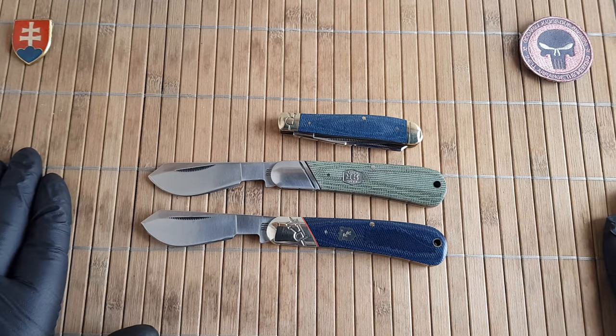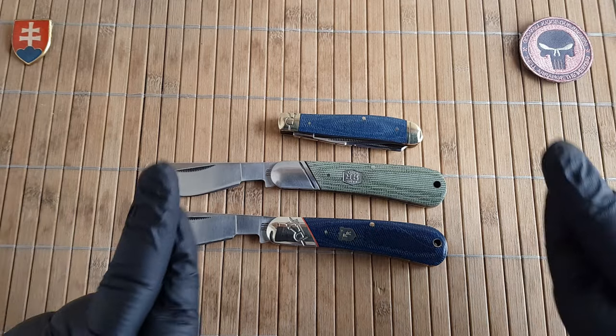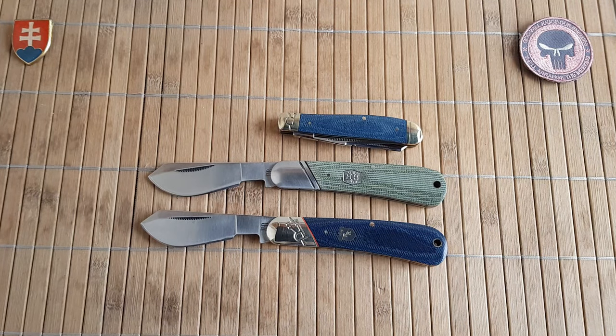For collectors you can definitely pick whatever color you like. I'm still hoping and my fingers are crossed that they will release a dedicated brown canvas micarta series at some point. I don't know why, but that is one of the most popular colors of micarta out there — also called natural micarta. But it is what it is.